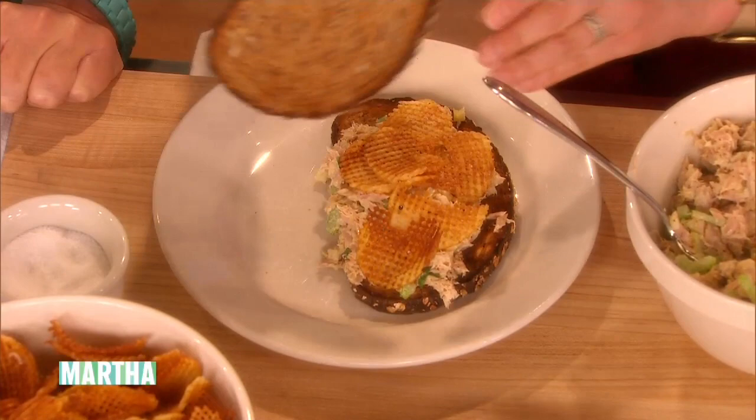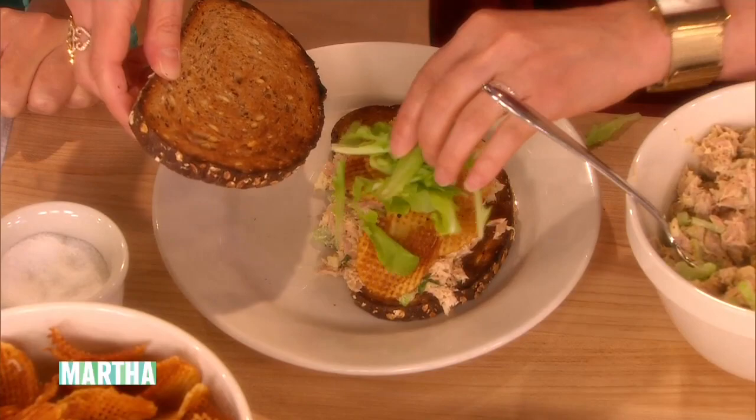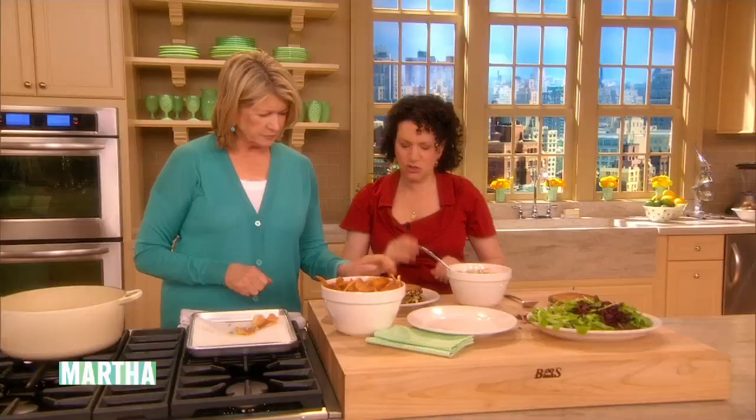What about lettuce? Then you could do a little lettuce. I like lettuce on mine. All right, do a little lettuce. Those are micro greens. And then you smash it so the potato chips get crunchy. That is a very good idea.